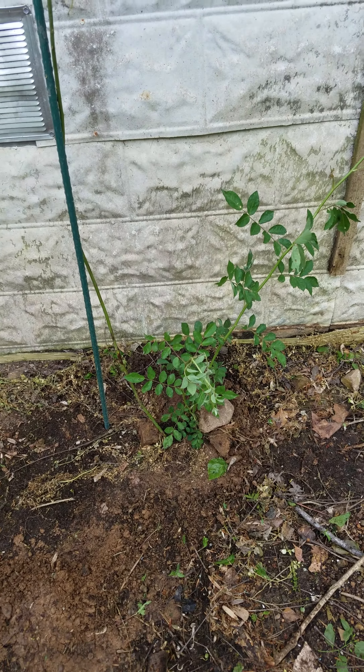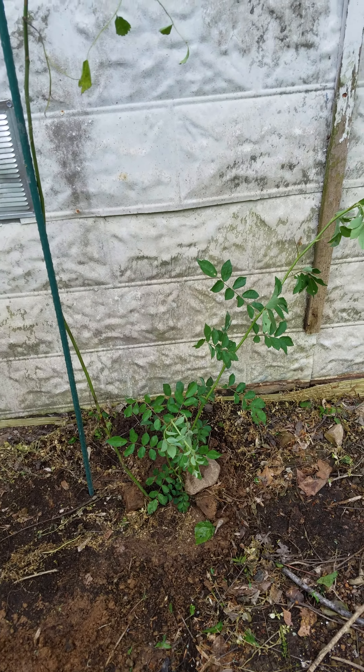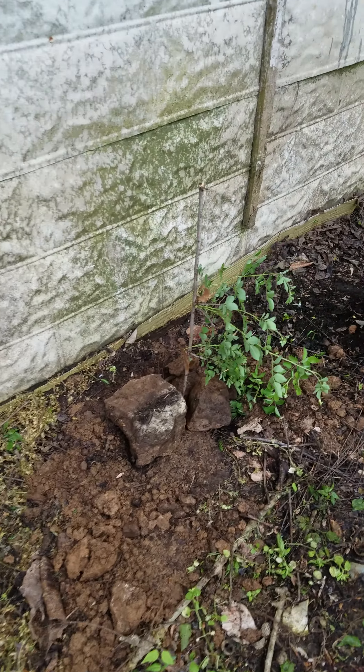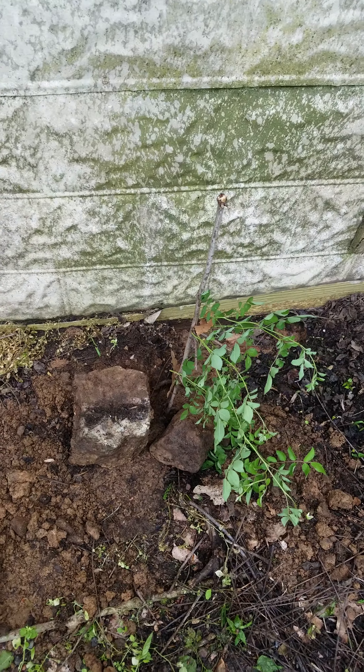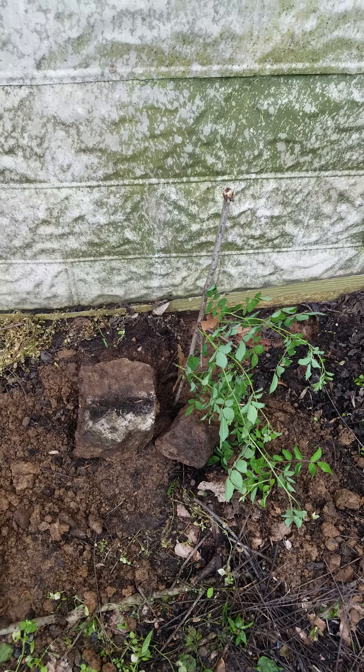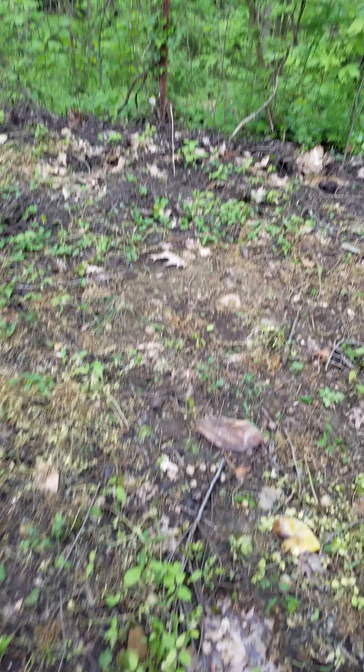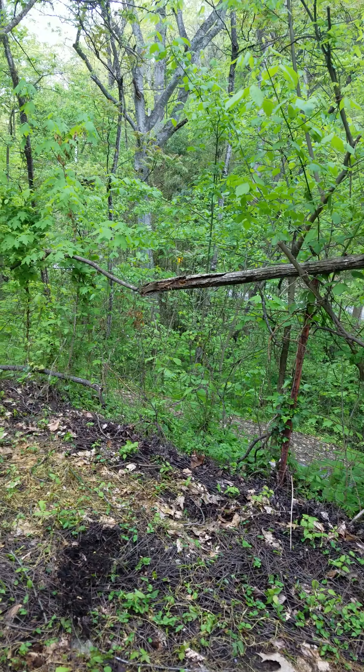Right here, up against the house. I'm going to try to train it to go up. And then I transplanted another one right here. It'll probably take a good year or two before they really start popping. And then the big limb that was here, I wound it into the fence.